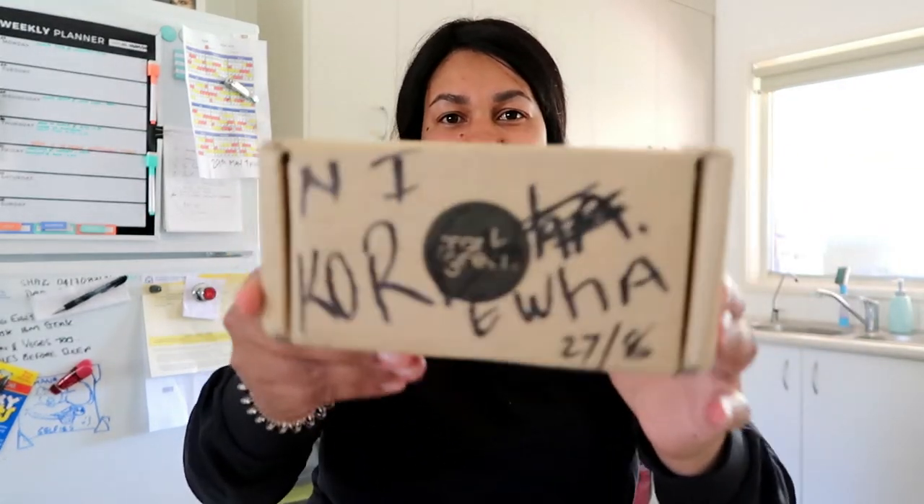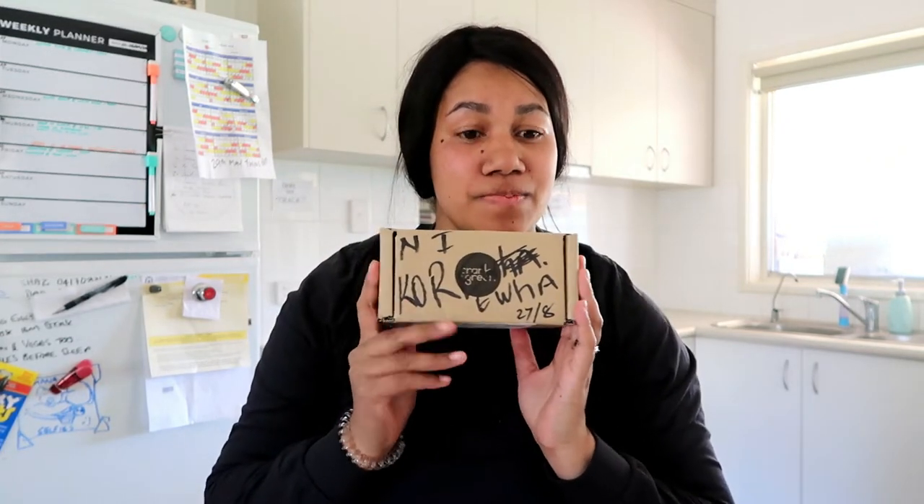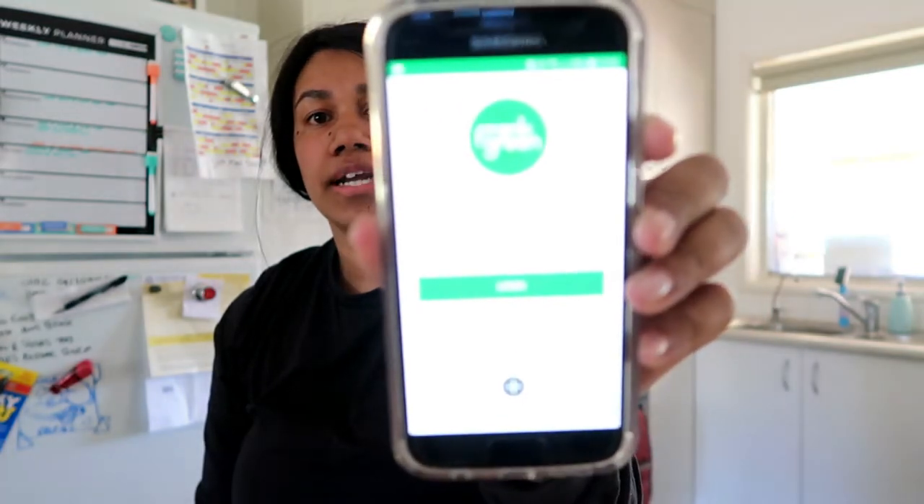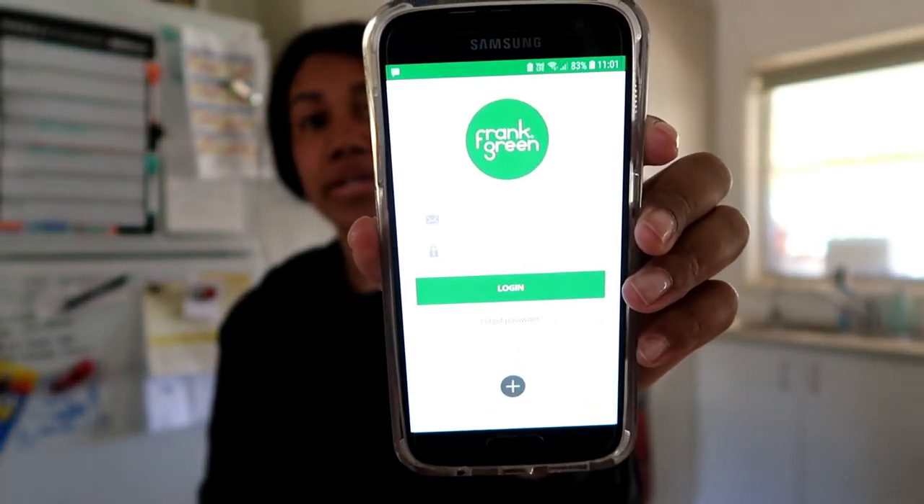I have been wanting this cup for so long — it is the Frank Green smart cup. I got it in the mail today and I just downloaded the app as well. This is the Frank Green smart cup app. It has a chip in the top of the lid so you can pay for coffees without bringing your wallet. You can also customize the colors, which I did.